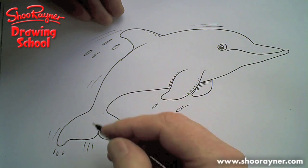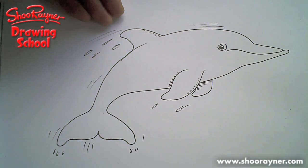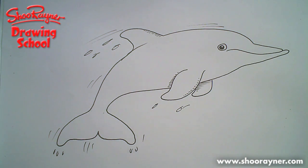I'm not going to do any more. You can look up in a book how to colour them in — because they're all different, lots of different types of dolphins. But that's basically your dolphin shape, so enjoy drawing that. Keep coming back to the Shoe Rainer Drawing School. Visit my website at www.shoerainer.com, and if you really want to, go to Amazon and buy some of my books — they're really good. Bye.